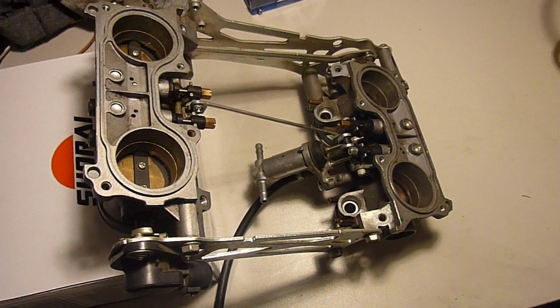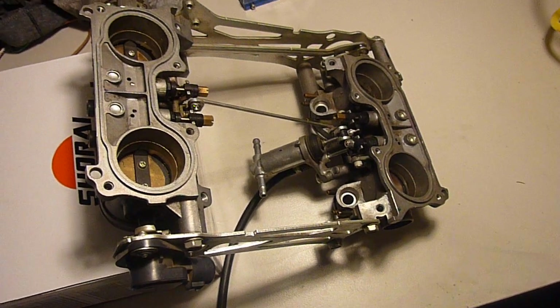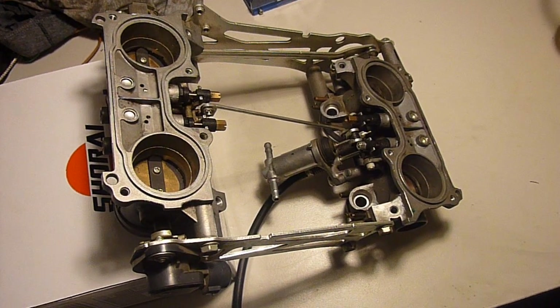Howdy doody folks, this is your good friend Cal. As usual it appears that I'm making a video when I have a cold, so I'm gonna sniff my way through this as I always do.